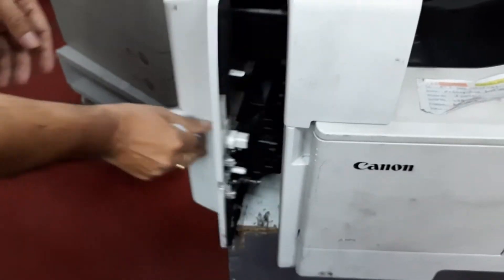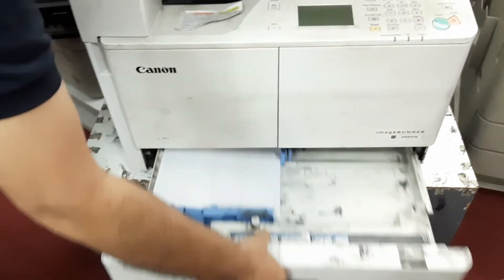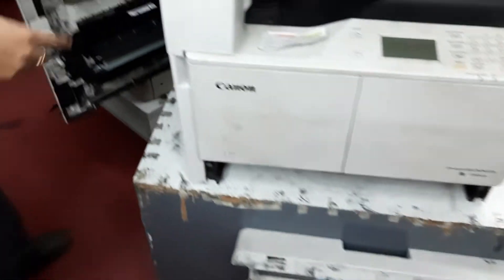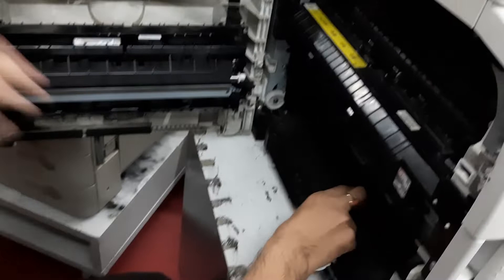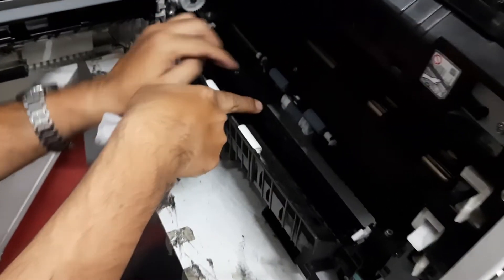You cover the corners and you roll it on here.